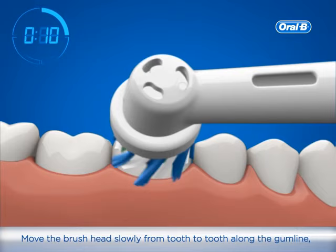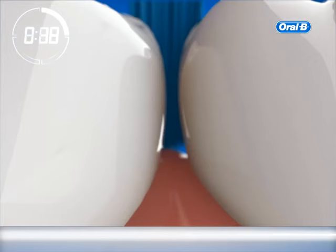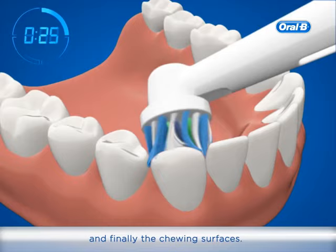Move along the gum line, spending a few seconds on each tooth surface. Brush the gums as well as the teeth. First, the outsides — incline the brush head so the bristles can reach interdental areas. Then the insides.